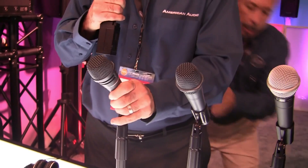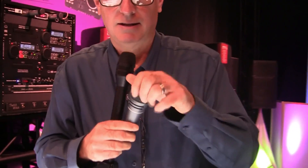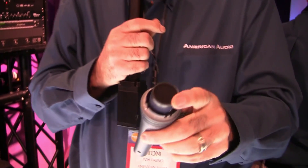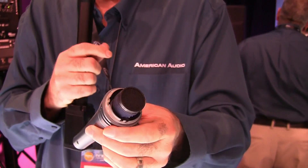We have something that's kind of cool. The VPS60 and VPS80 have very minimal handling noise. They actually have real capsules, real diaphragms, and total floating suspension, so you don't get any handling noise or shock noise.